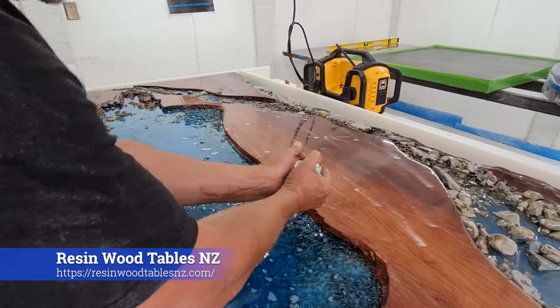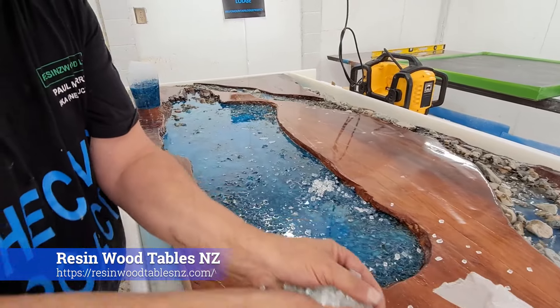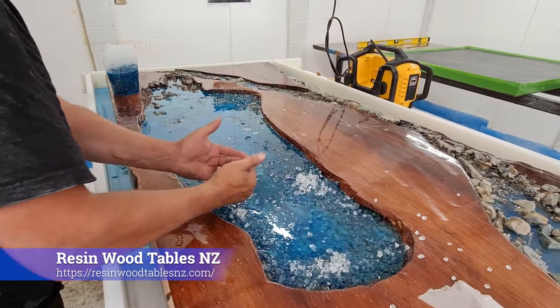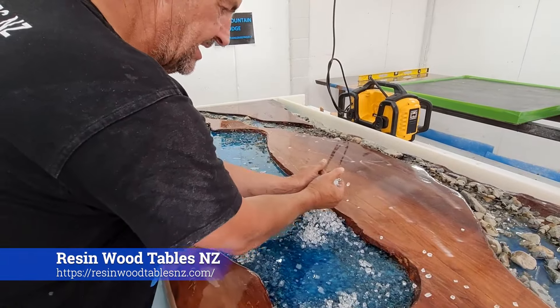Anyway, just going to tone it down a bit — we don't want too much of that really blue or the green glass showing through, so I'm just going over and putting in some more clear, and that's just going to tone it out a bit for when we do our next layers.